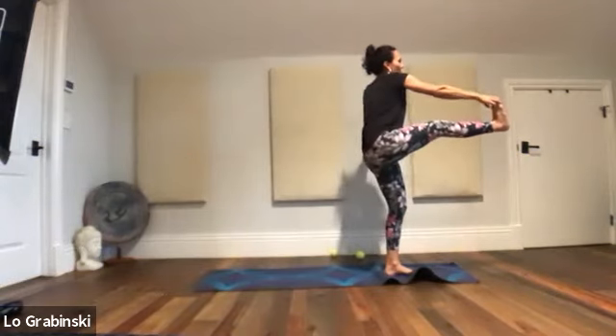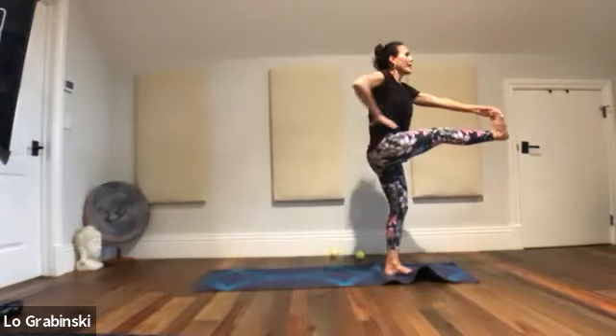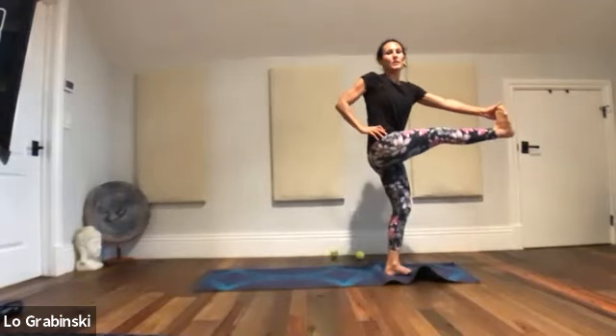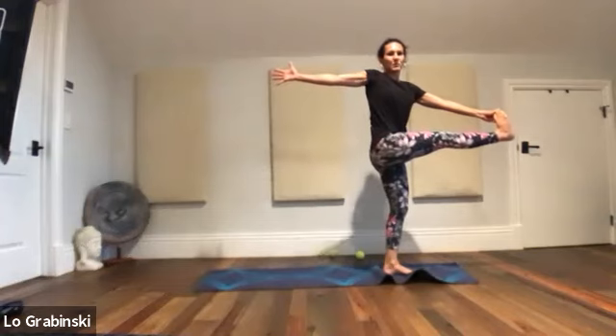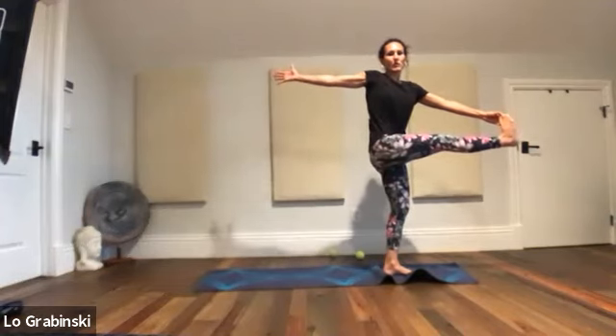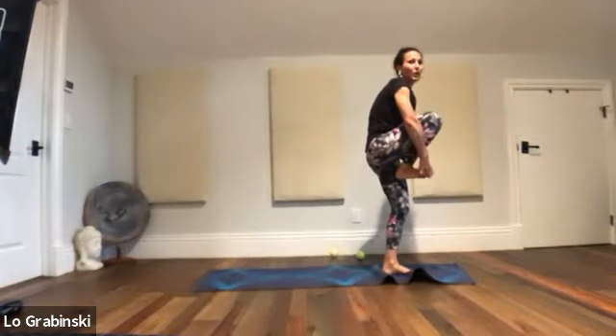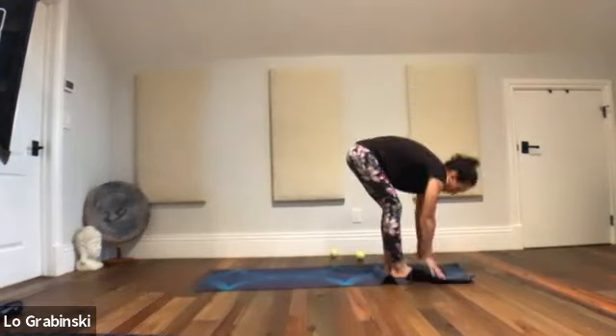Bring that foot all the way back. Hold on to the foot, right hand to the hip. Turn only the upper body this time — pull the leg in. Right arm opens up. Right hand to the foot, right knee up — hold on. Fold over with the right foot, let it go.